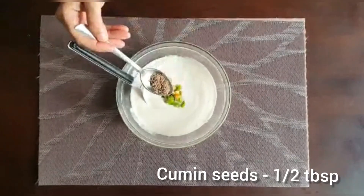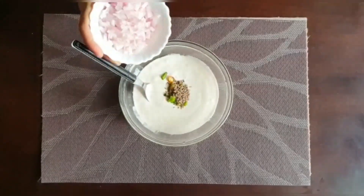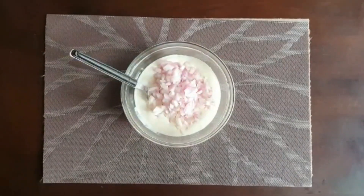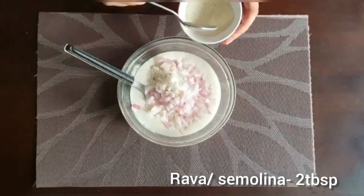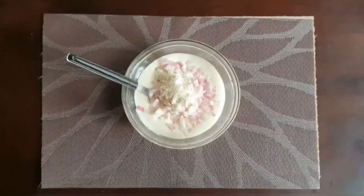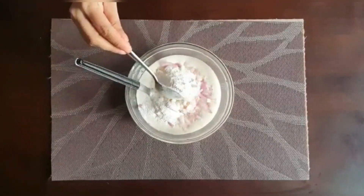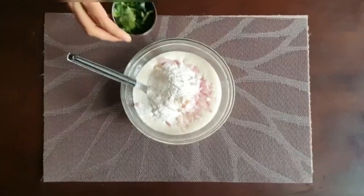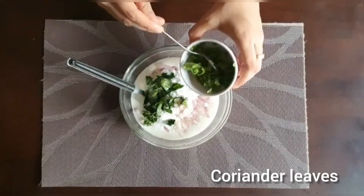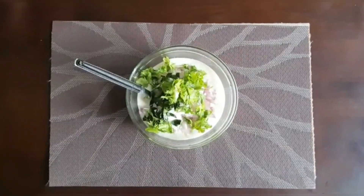1 tablespoon of oil, 1 tablespoon of sugar, 2 tablespoons of sugar. Let's add a little bit of the batter at the edge of the pot. Cut a little bit of the batter into the pot. Mix it down into the pot.